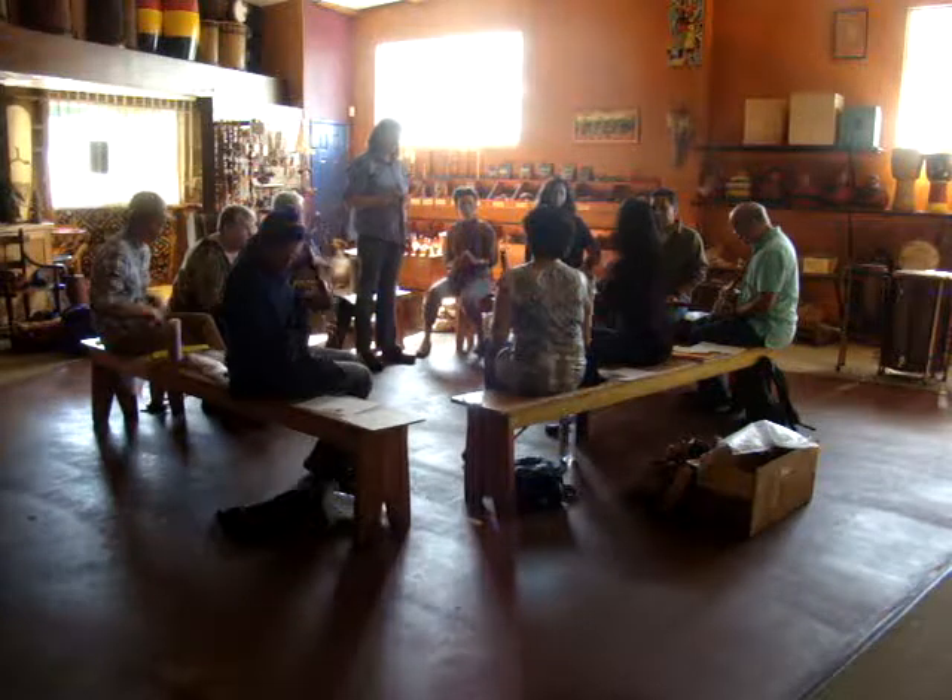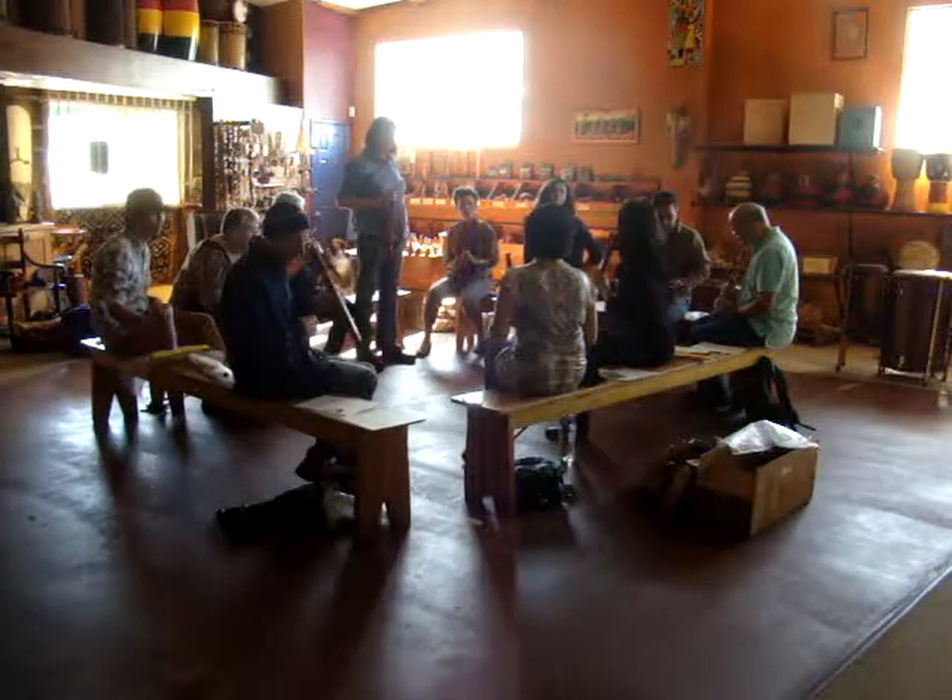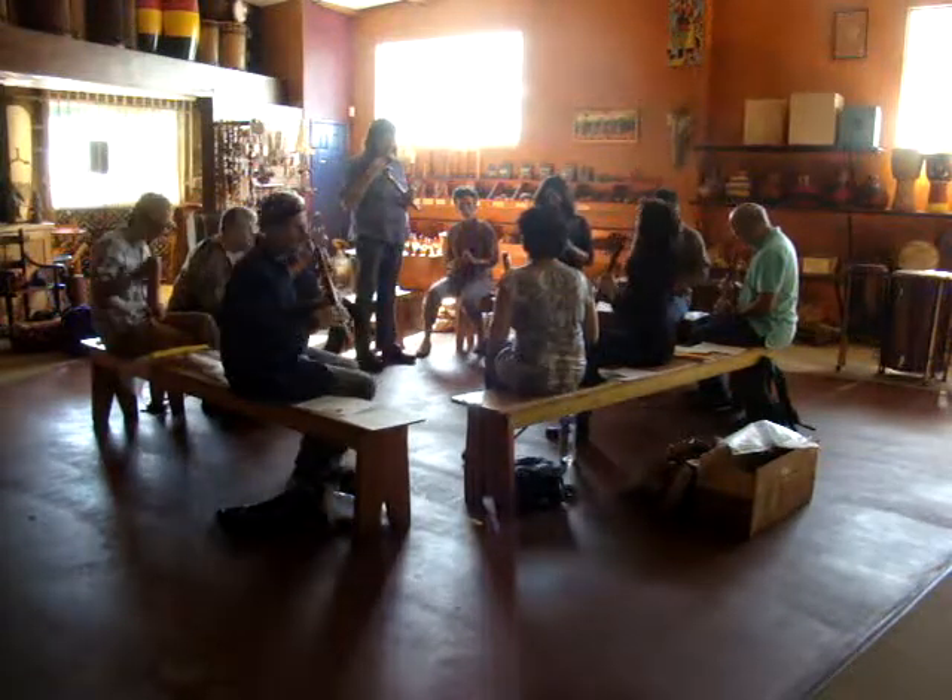So we're going to do the call and response again, and I'm going to do articulations. If you feel like doing them, you can.